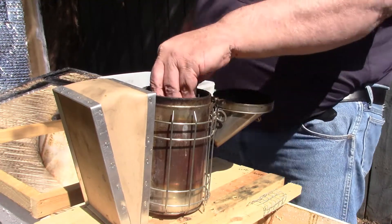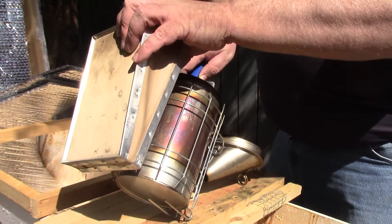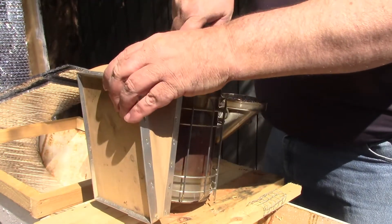Hello and welcome back to Pine City Apiary. Today we are going to be looking at the hives and we're going to be checking for any signs of swarms. So we're looking for queen cells and queen cups.